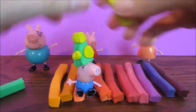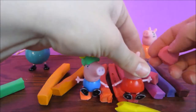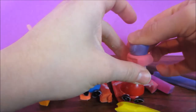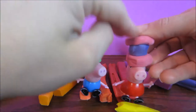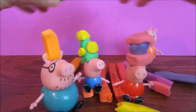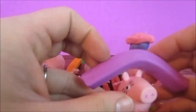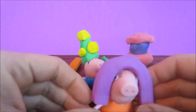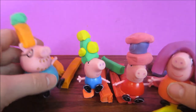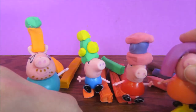Let's go! That is so much fun. We love making these hats. We look so funny. Daddy has an orange and green hat. George has a yellow and green hat. But Peppa has a purple and pink sandwich. And Mommy has purple hair.